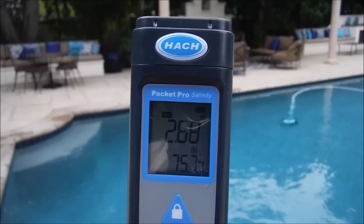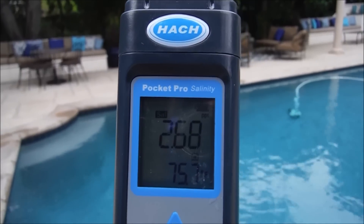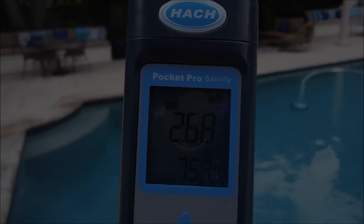The Pocket Pro salinity tester is very easy to use and very accurate — it's a great tool to have for checking the salinity level in your saltwater pools.